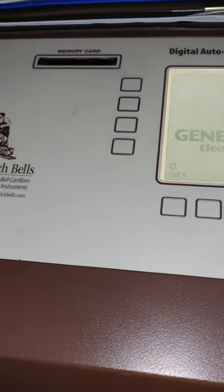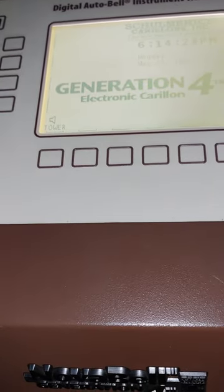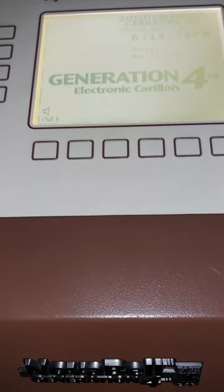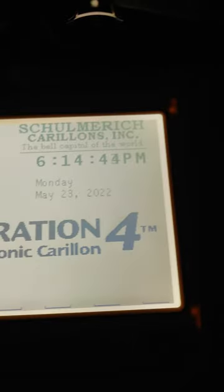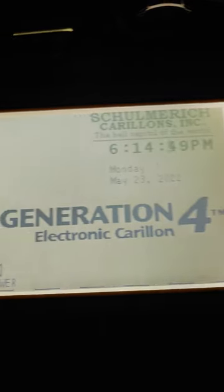I am used to older models, definitely. This was installed in 2003, so I would assume that's a slot for memory for music cards or anything like that. Pretty cool. Thank you.